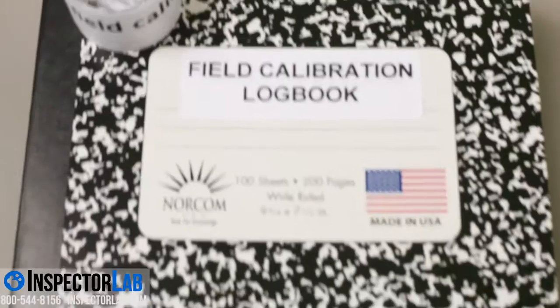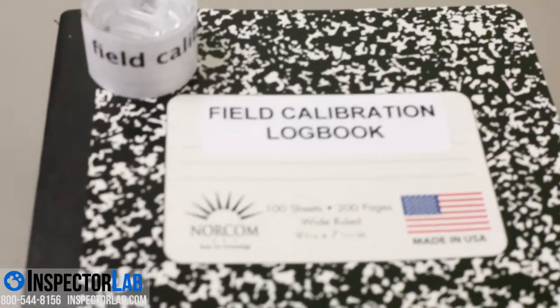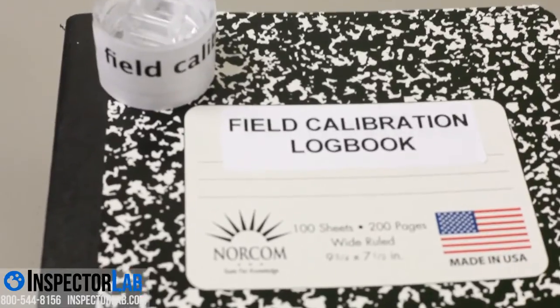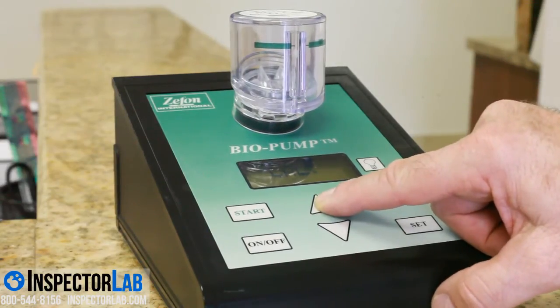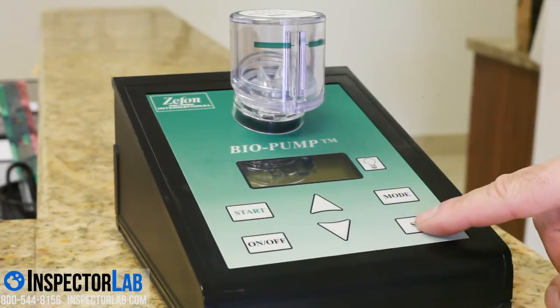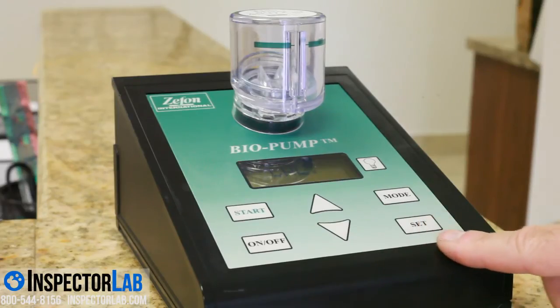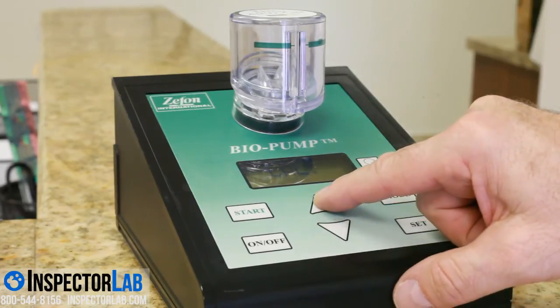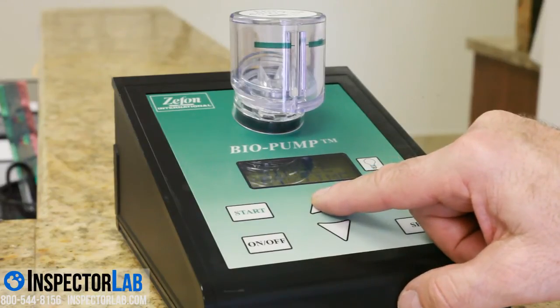You should field calibrate your Biopump every day you use it on a job. Once you have verified the flow rate with the Flow Meter AeroCell, record the time, date, and flow rate in your field calibration logbook and sign it. This will serve as your proof of field calibration. You should keep a logbook every time you field calibrate your pump. A field calibration is calibrating your pump to the flow meter each time you take a sample. Once the field calibration is completed, you can take your first sample.